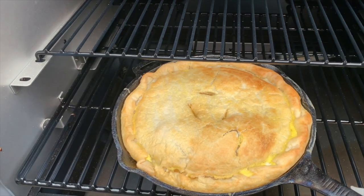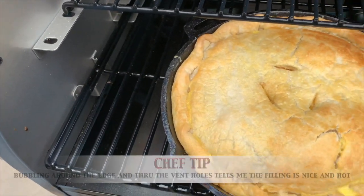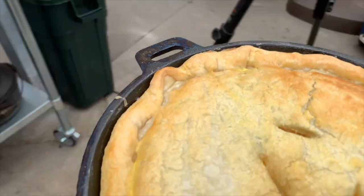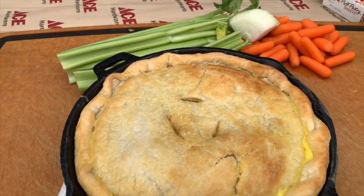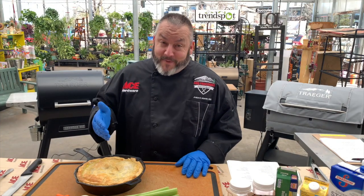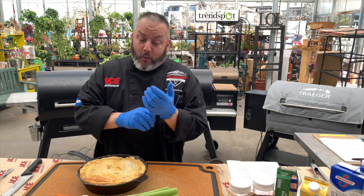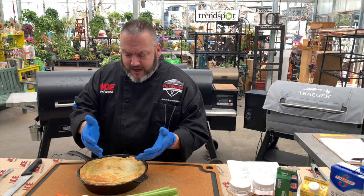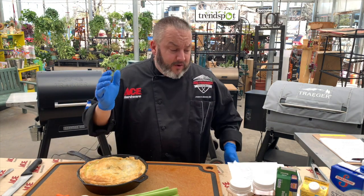Look at that beautiful, amazing brown crust right there. You can see we get a little bit of bubbles coming up around the top and around the edge. We are done. Let's go ahead and get this over to our cutting board. Turkey pot pie — I'm pretty sure this might be one of the best recipes we've done in a while. So fast and easy, small amount of ingredients, nice and fast from the Dutch oven into the cast iron, into the Traeger for a little bit of wood-fired finishing. And this came out fantastic.